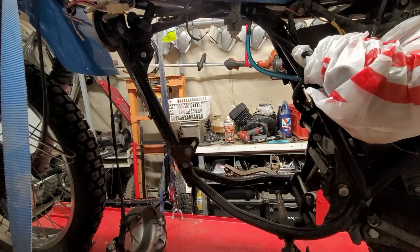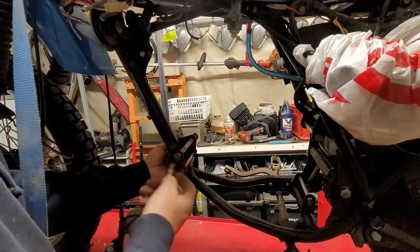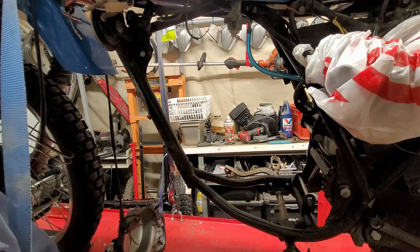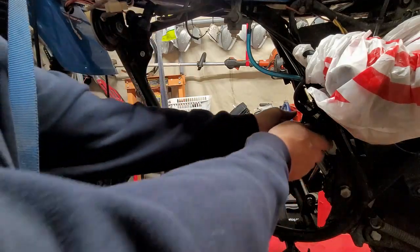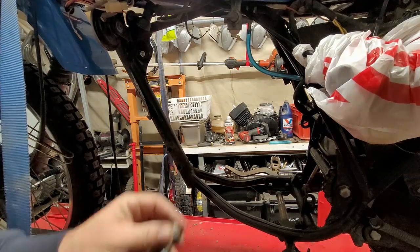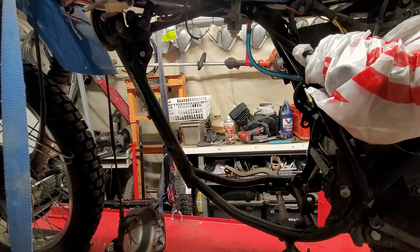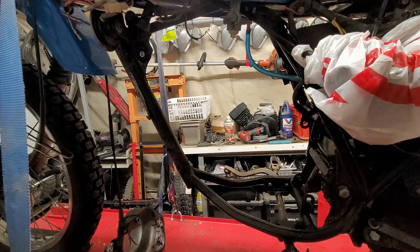One of the things you'll notice is that the bolts and motor mounts are all put back where they belong in the direction they came off. This makes it a lot easier when you go to reassemble the motor — you know where all the bolts are. I can't stress the importance of this enough. It's just a habit: when you start working on a bike and put bolts back where they came from, it makes your life a lot easier and you don't lose any parts.